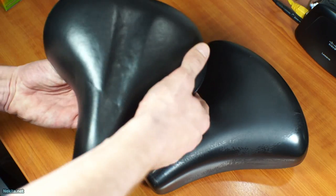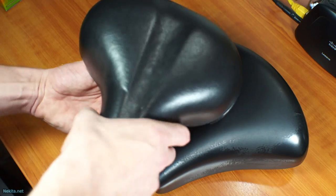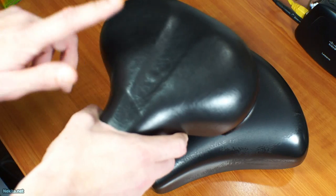It started to wobble first on one side and then on the other. That's not good, so it's time to replace this bicycle seat.